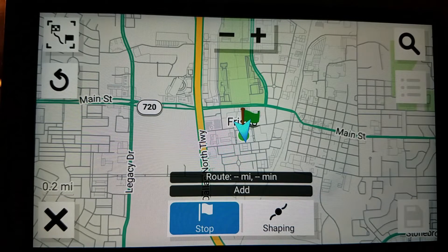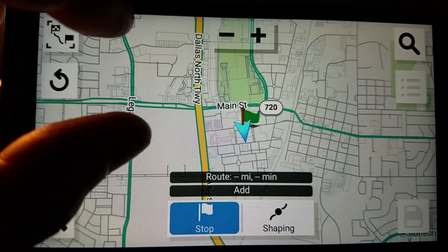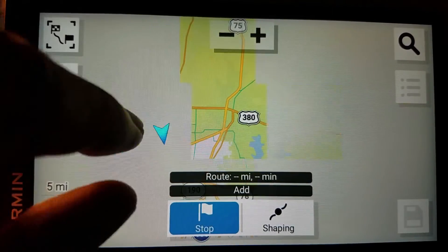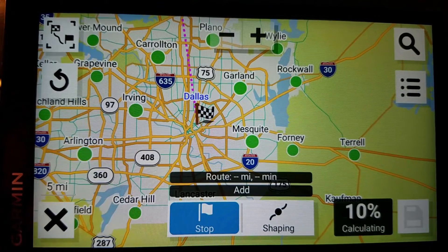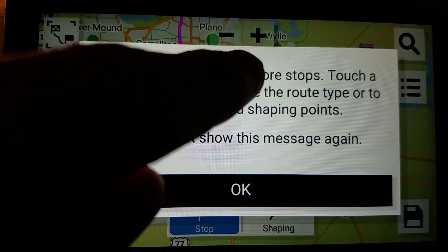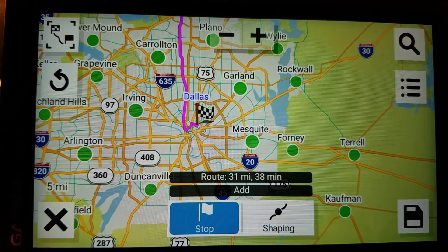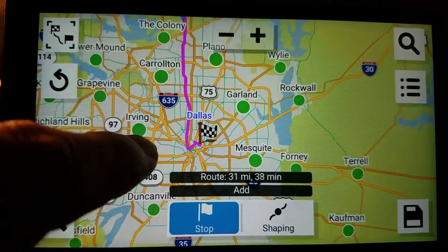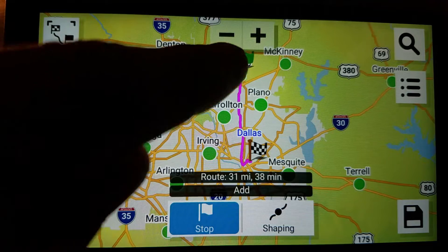Now I'll pick the destination. I'll do it by backing out a bit on the map. Going to Dallas. Touch the map to add more stops; touch the route segment to change the route or to insert stops and shaping points — I'll do that in a bit. There is my route. If I tap this button, it backs up the map so you can see the whole thing.